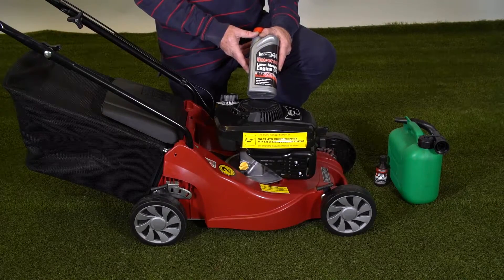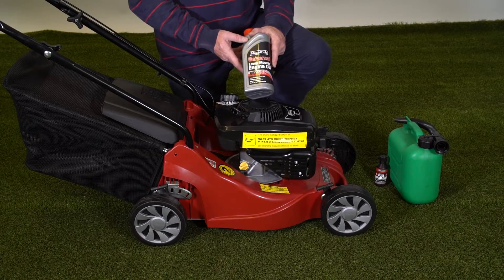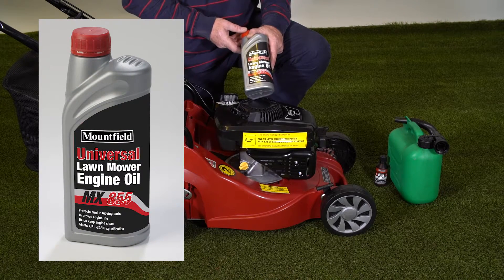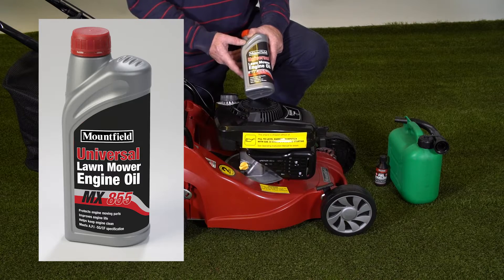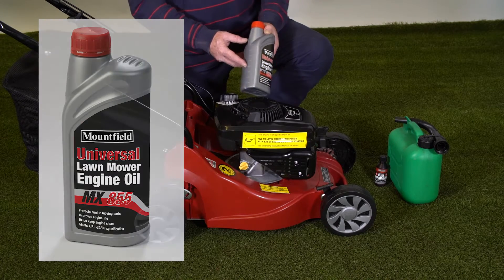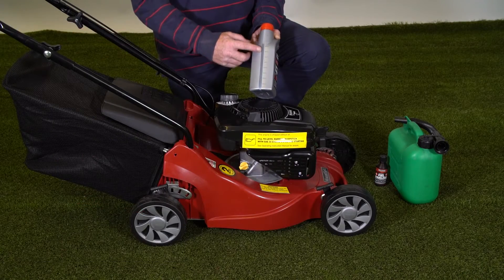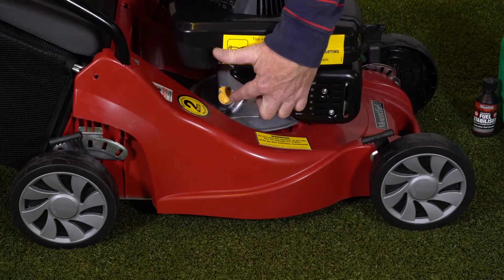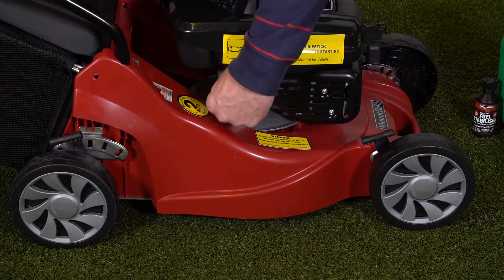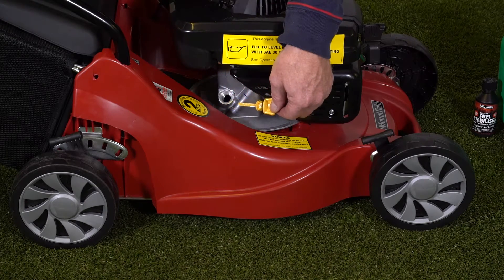The engine uses SAE 30 mineral oil. We recommend Mountfield Universal lawnmower engine oil, product number Mountfield MX 855. It requires 0.4 of a litre, and you've got the measurements on the back. The oil goes in here — unscrew the filler cap, which has a small dipstick on the end of it.